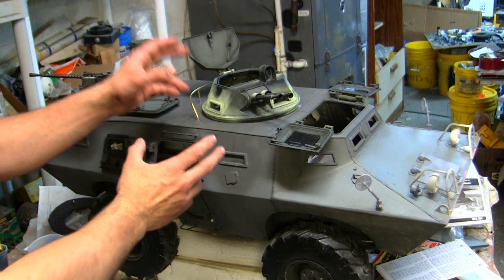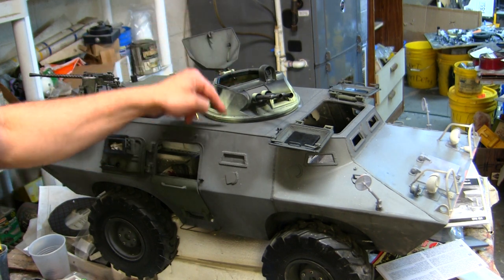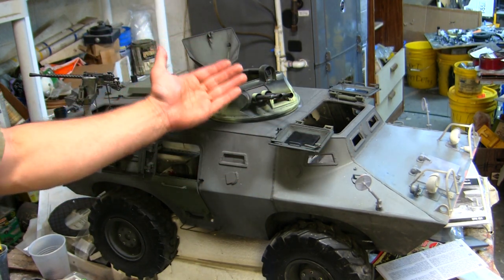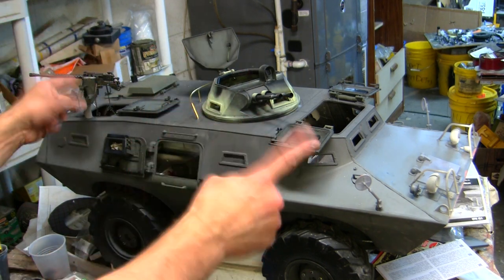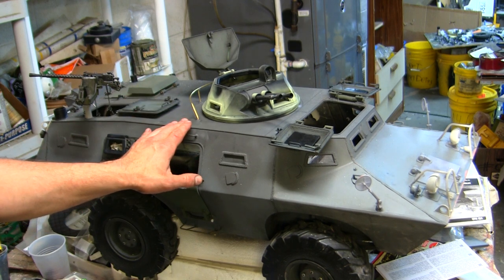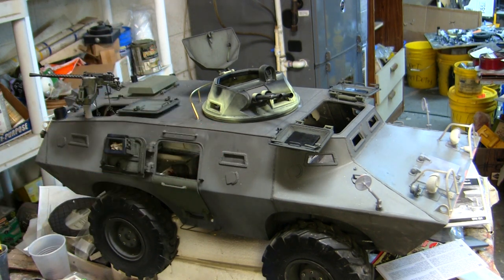Since the last video update, the most obvious and prominent addition mounted to the model is the turret. The turret is back from the printer, assembled, painted, weathered, and fitted in place. Outside of the turret, I also completed the last of the external fittings remaining to get this model to this point. And what that point is — this model is finally ready for painting. Yes, we finally hit that milestone. So there's going to be a bunch of really cool info coming right at you. If you're a fan of the V100 armored car or just Vietnam War military vehicles in general, this is definitely a video you're going to enjoy.